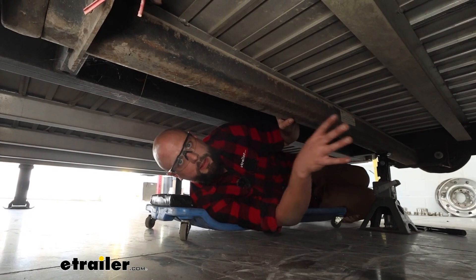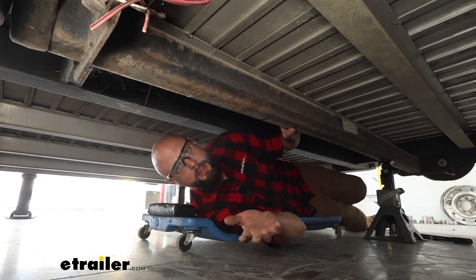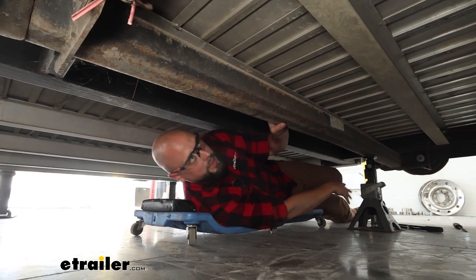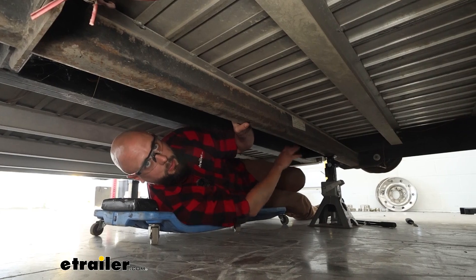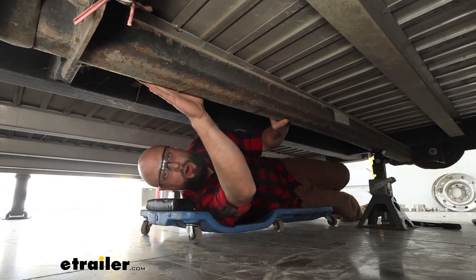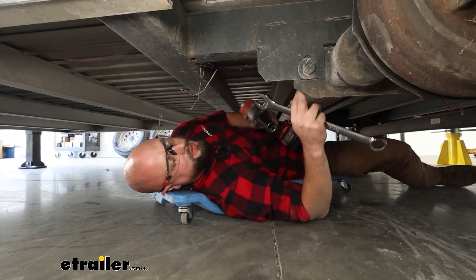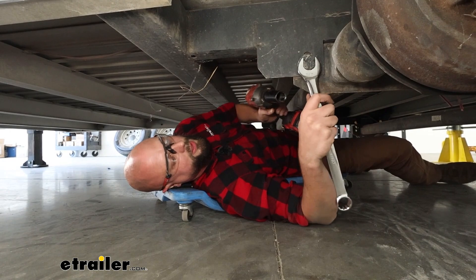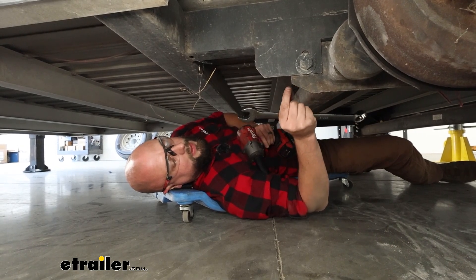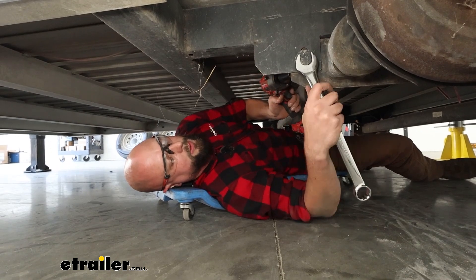I've already got the rear axle completely done, so I'm just going to be doing our front axle here on camera. Both axles are done the exact same way. We're going to start by having a jack on one end as support as we drop that far end completely loose when we go to put our spacer in. We're going to start at the end that doesn't have the jack support and all we're going to be doing is taking the hardware loose. We're going to take a 15/16 socket on the nut on the inside and the same wrench on the outside, just loosen up our hardware to where the end of the nut is at the end of our bolt.